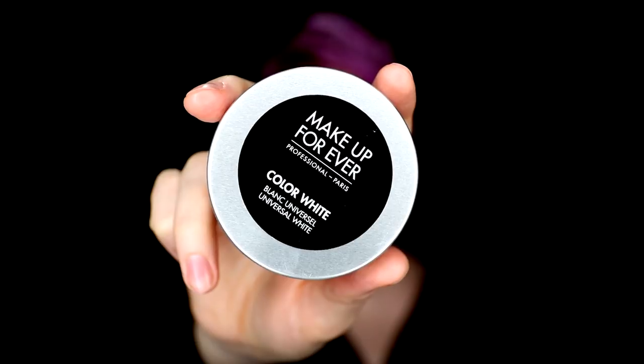To start off, I just primed my face with the NYX Hydra Touch Primer, and I started this look in my sweater while my space heater warmed up because my basement was freezing this day. Then, taking the Makeup Forever Color White Cream Makeup on a damp beauty blender, I applied this all over my face, making sure to get my ears, and then set everything with my Ben Nye Neutral set.